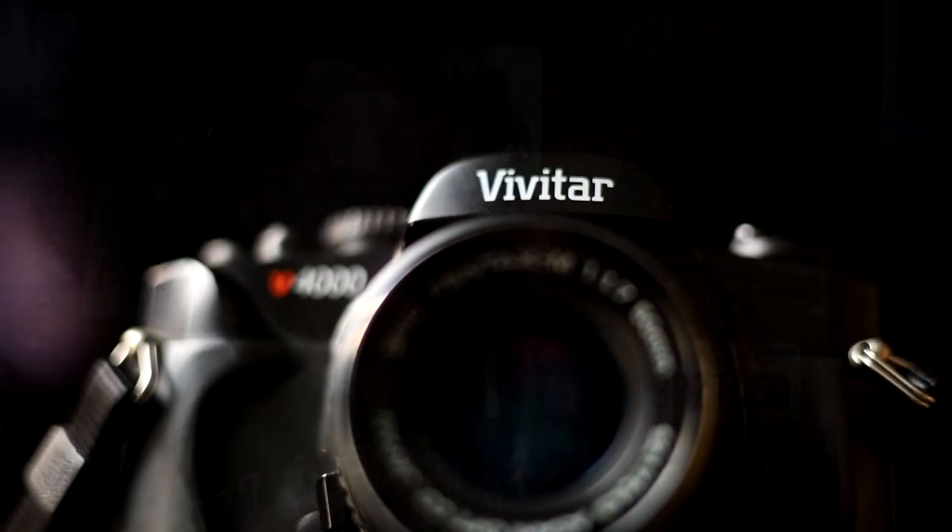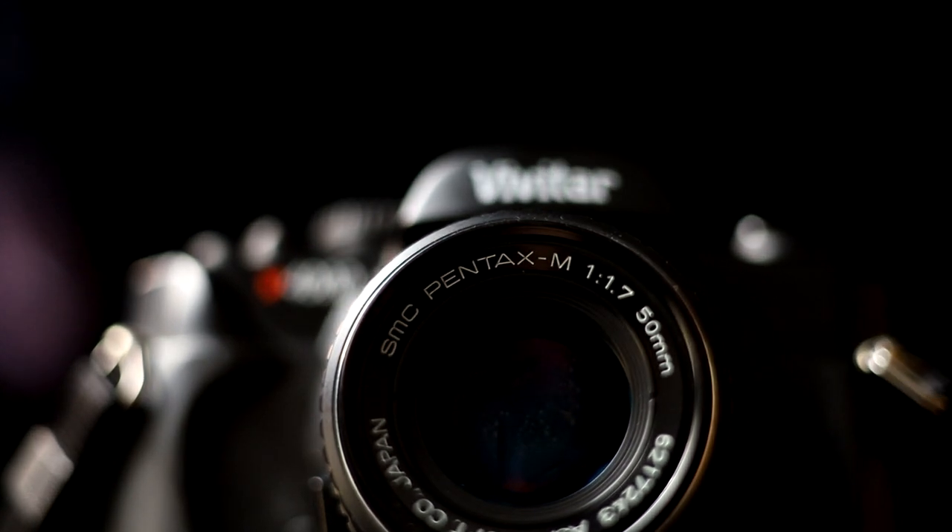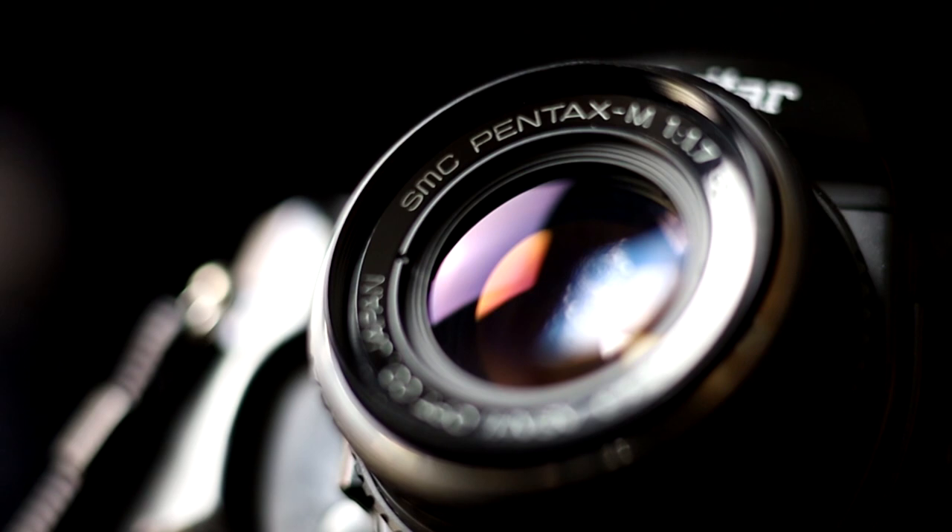If you're worried about lens compatibility, it uses the Pentax K mount, which means you can use any Pentax K mount lens on the market. It will work fine — no restriction whatsoever.